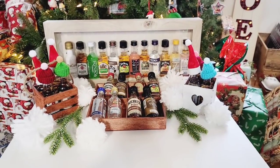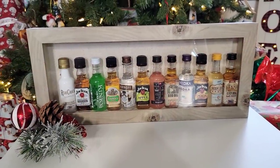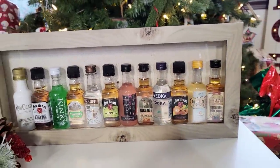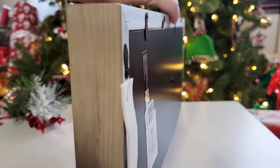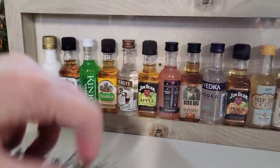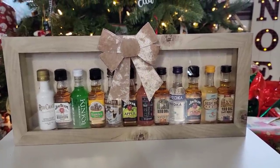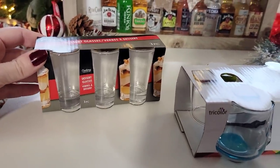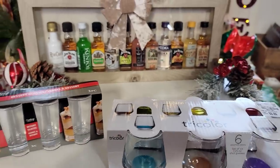For those ages 21 and up, I have some fantastic ideas for gifting alcohol. I'm taking a shadow box frame I purchased from Big Lots and inserting a bunch of those 93-cent shop bottles from the liquor store. You can add a bow, ribbon, nothing at all, or even personalize it with someone's name. These are some shot glasses from the Dollar Tree, and some dessert glasses from Tuesday Morning which were $6.99.